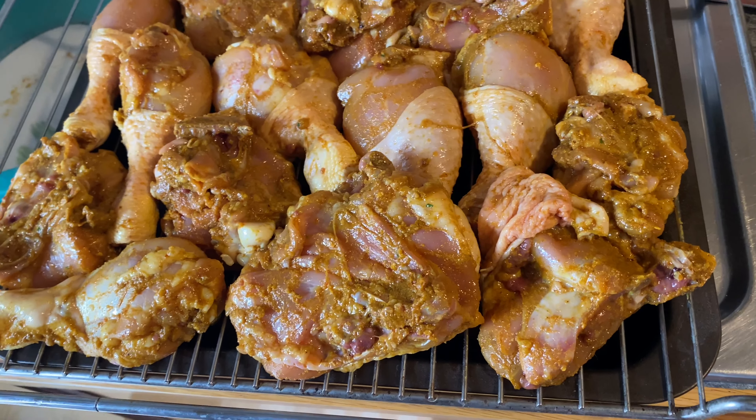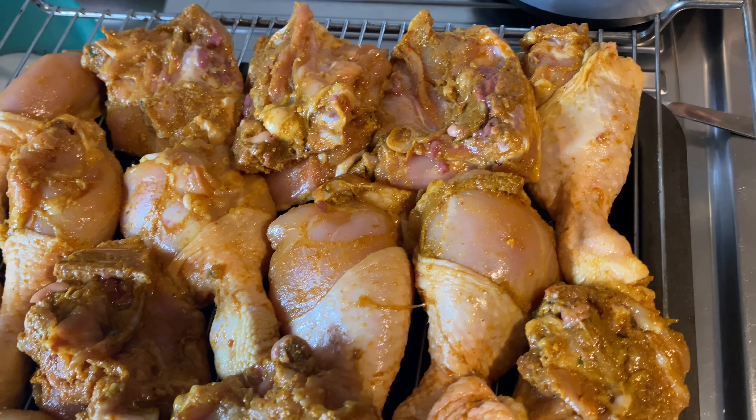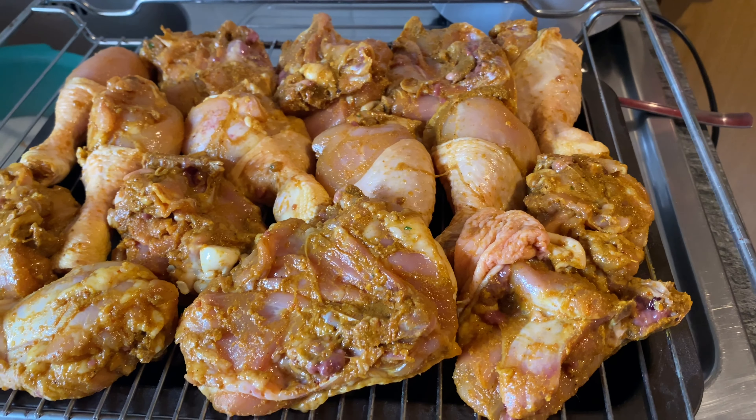Right now I'm going to assemble the already mixed chicken onto my oven grill. Oh my goodness, this is so yummy and it looks so good!